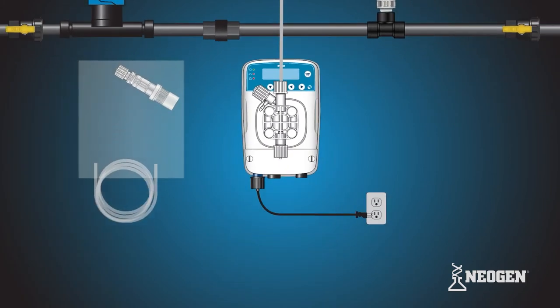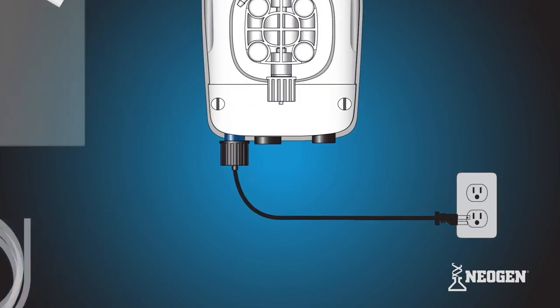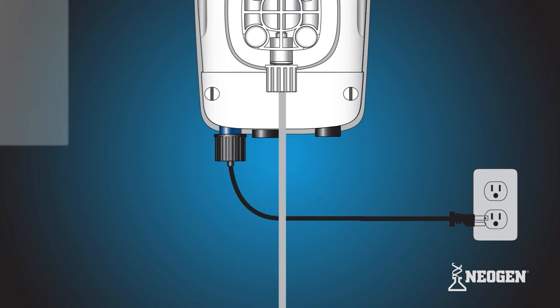Remove the clear PVC suction tubing from the tubing kit and set aside. Locate the suction valve at the bottom of the pump head. Remove the tube nut, collar, and nozzle. Make sure not to lose the O-ring sitting below the suction valve. Slide the tubing connections onto one end of the suction tubing in the correct orientation. Attach the tube and tubing connections onto the suction valve by hand tightening the tube nut. Do not cross thread or over tighten. If the tube nut is not securing, recheck the ferrule connection.